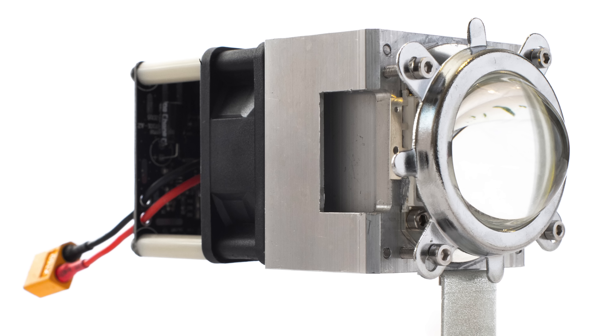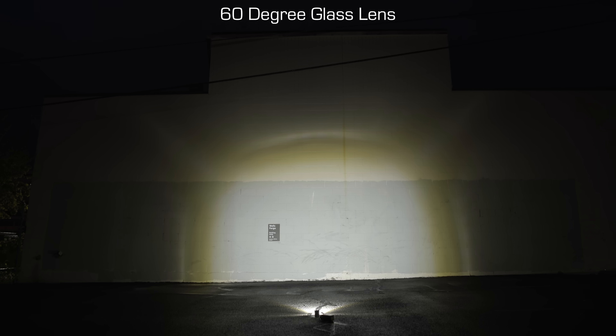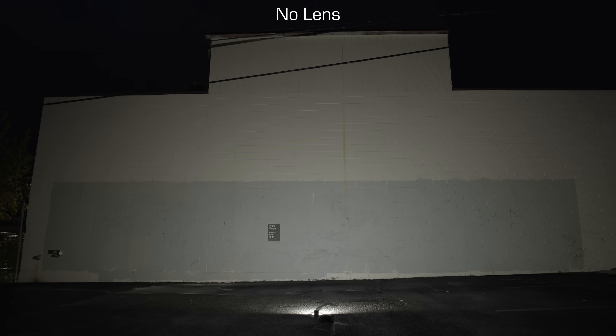Alternatively, you can also use a glass lens for a uniform 60 degree beam, or just use no lens at all for a super wide beam.